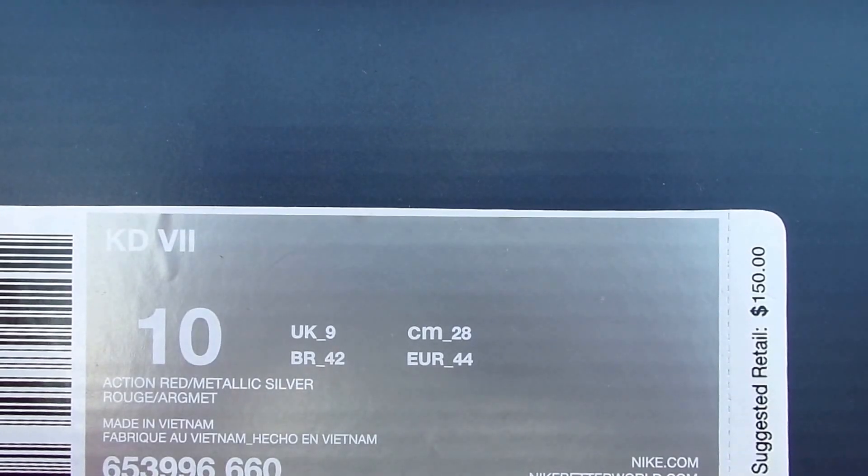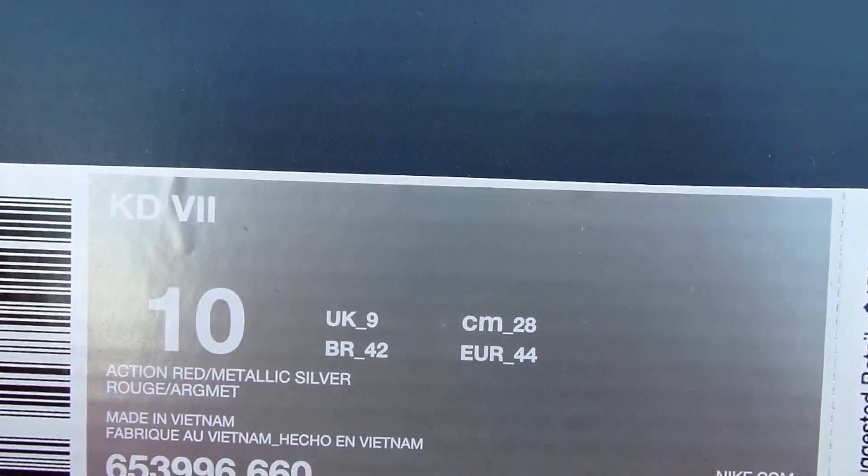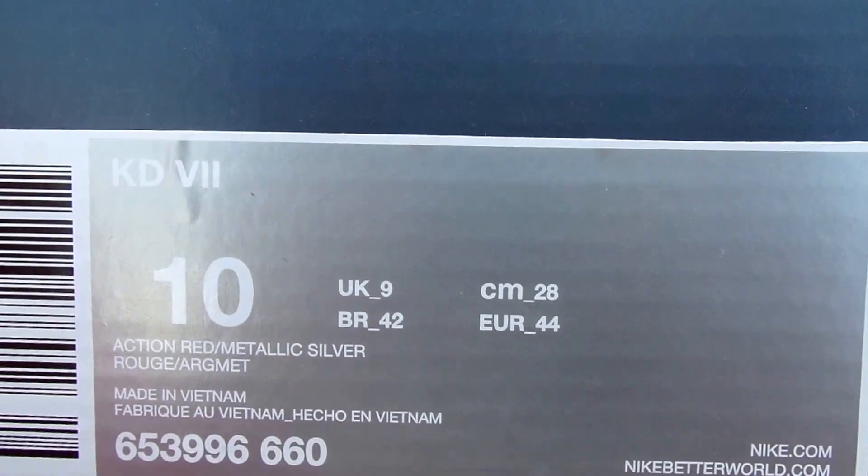YouTube, what's good? It's your boy FreshPersonJones coming to y'all with a fresh new pickup. As y'all can tell about the box, these are the KD7 — the KD7 Global Game.